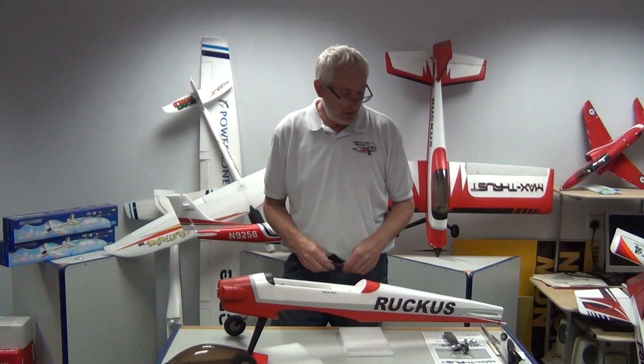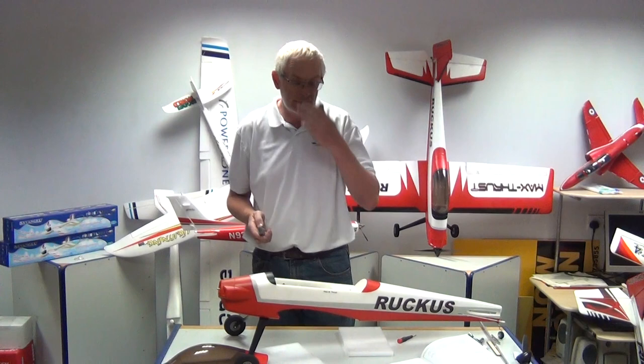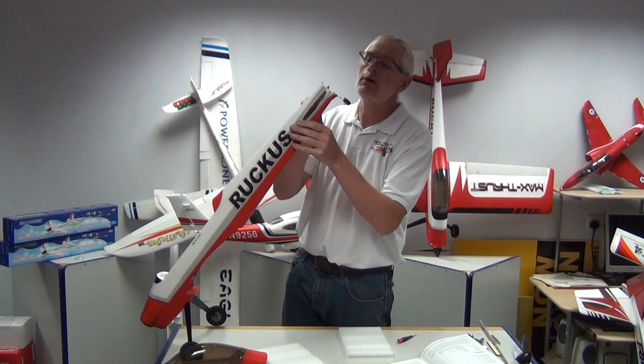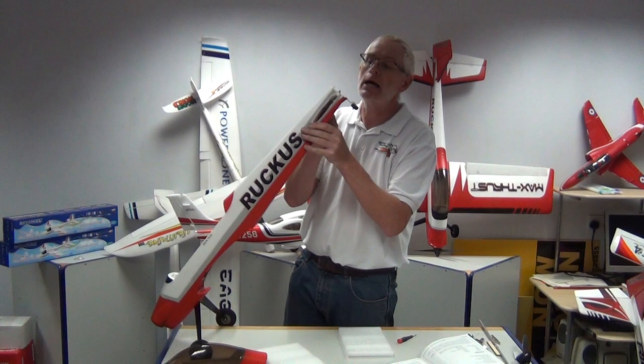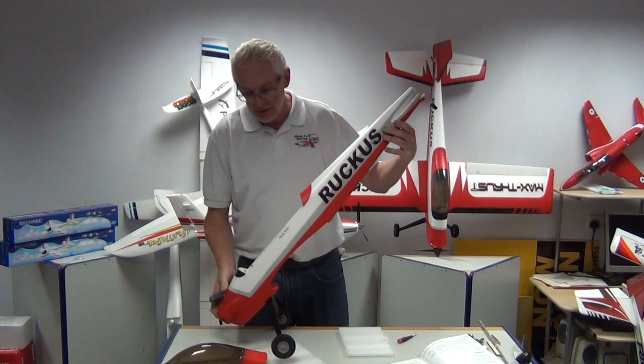Next stage is the tailplane and fin. For the tailplane and fin the manual refers to requiring a knife at this stage — I think it's the only stage you need a knife on this model. It's purely in the moulding: the model leaves a small little piece of foam at the back and it's just a case of cutting that piece out following the lines of the model and it will pop out, and that's all ready to accept the tailplane now.